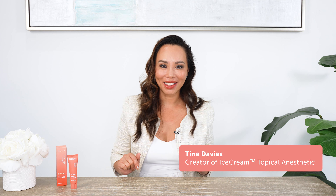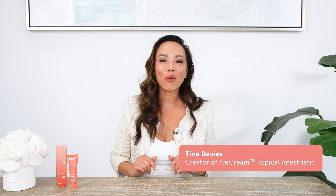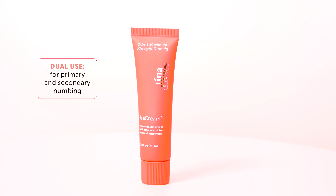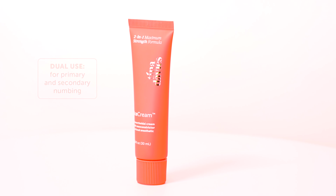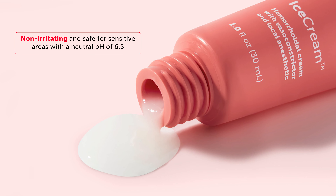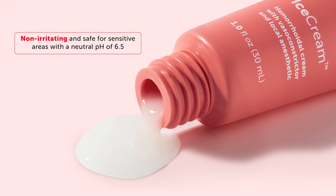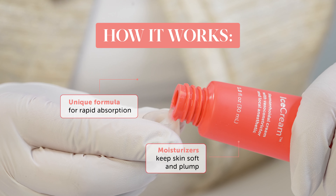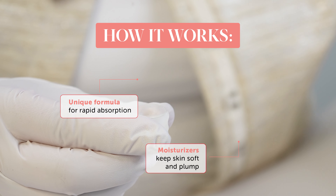PMU has never been this painless. Get ready to numb with IceCream. I'm Tina Davies, the creator of IceCream — a powerful two-in-one maximum strength numbing cream that you can use on the face or body, on open and closed skin, to keep your clients' brows, eyes, lips, and any other sensitive area numb for hours.